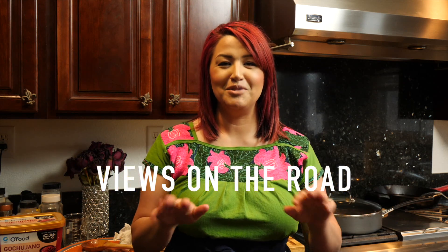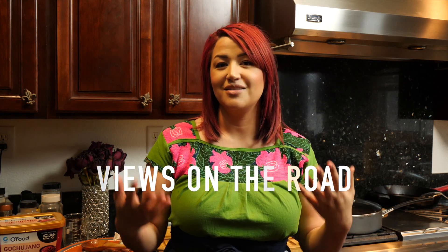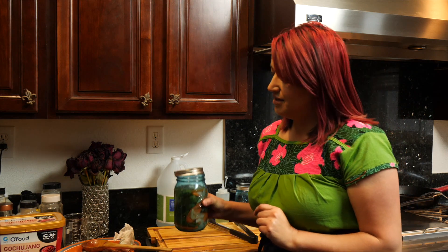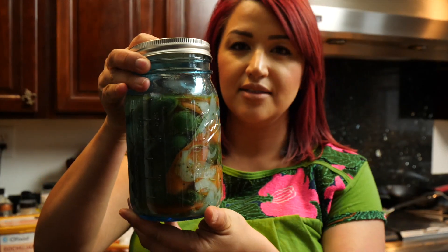Hello and welcome to the Views Club. Today I'm going to show you how to make the Mexican style of pickled chiles, also known as chiles en escabeche. It looks a little bit like this if you guys aren't familiar with it. You've probably seen these in cans, but I'm going to show you how to make the jalapeños. If you're interested, please keep watching.